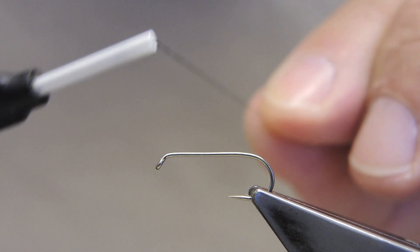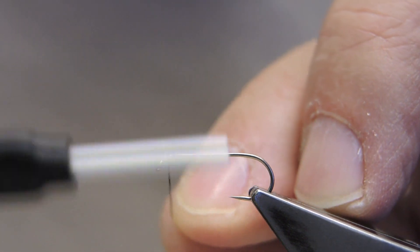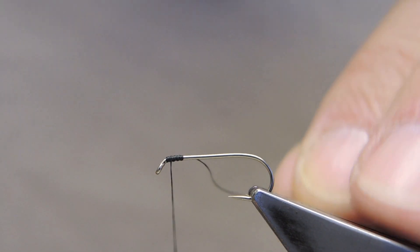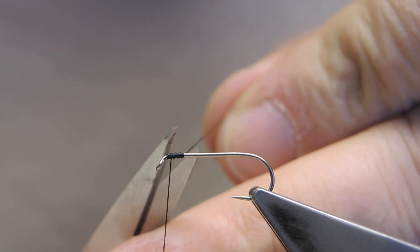The hook is a Partridge barbless ideal nymph hook, size 10. The thread is Spartan in black, 6-0, attached just back of the eye, then run towards the eye once more. Trim away the waste.